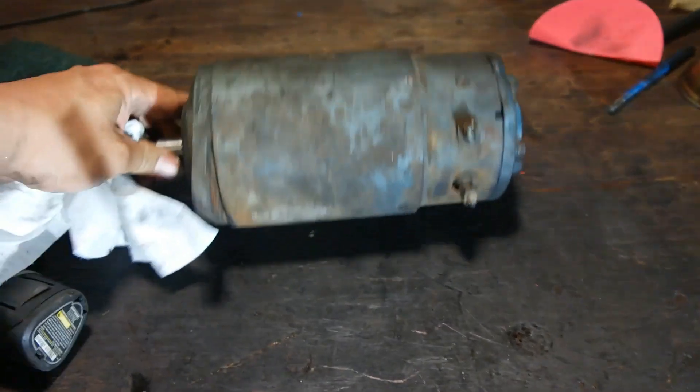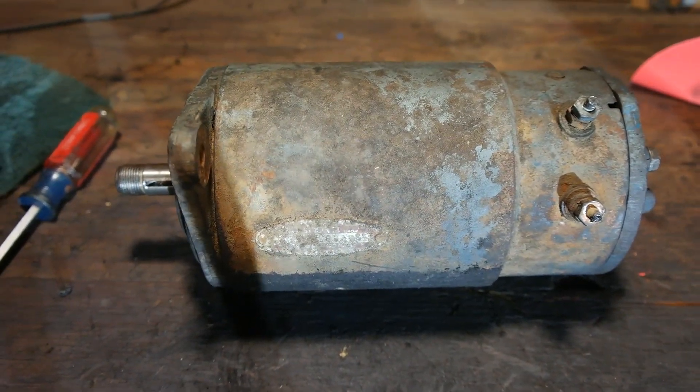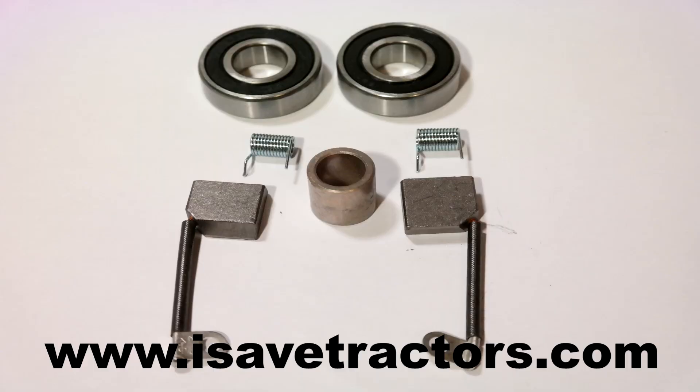Well, there you have it — that's how you rebuild your Delco Remy starter generator on your old antique or vintage garden tractor. For high quality aftermarket parts like the brush kit used in this video, please visit our website isavetractors.com. My name is Norman, thanks for watching.